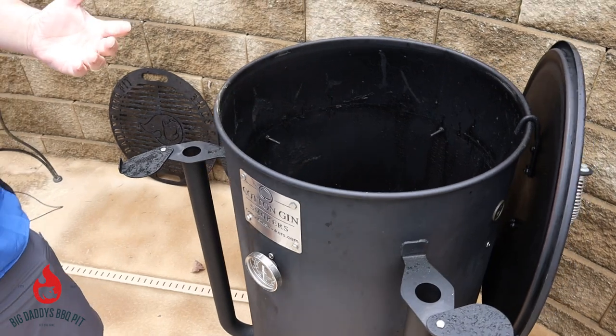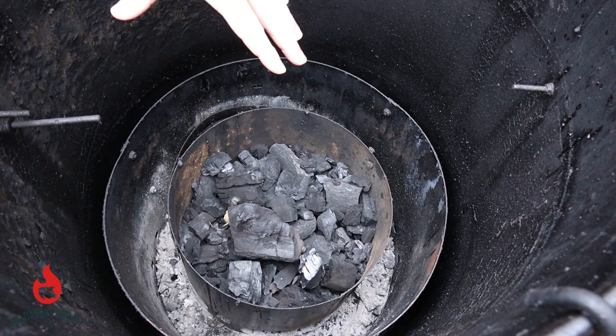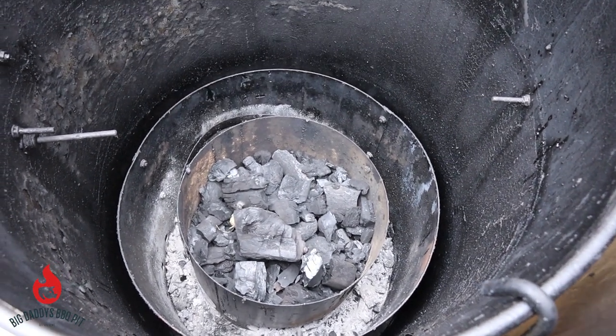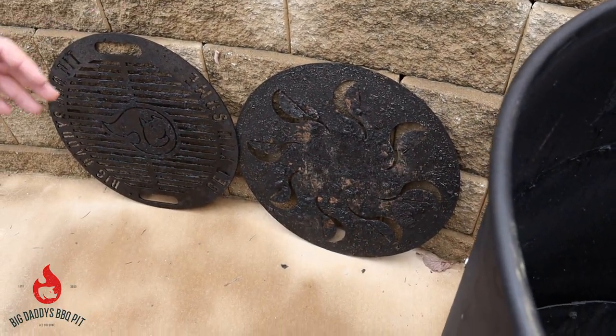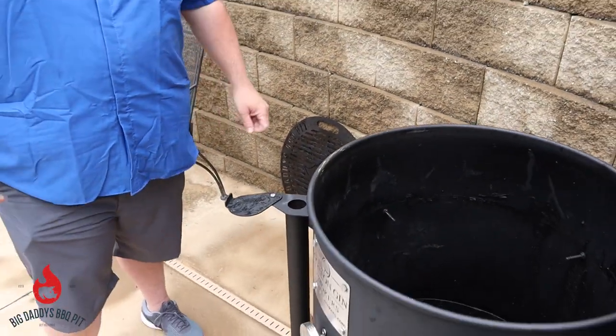The main engine on this smoker is going to be your charcoal bucket, and then it has a heat shield around the outside. Over here you'll see I have a baffle plate, which is tunable — you can maneuver the baffles up and down to regulate the heat flow when you're doing direct cooking. And then also the grill grate.